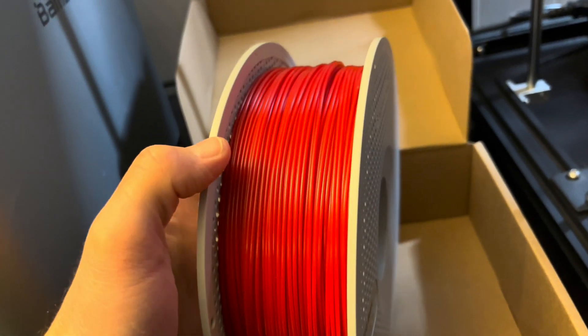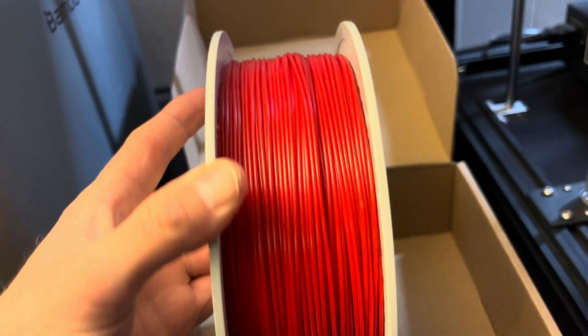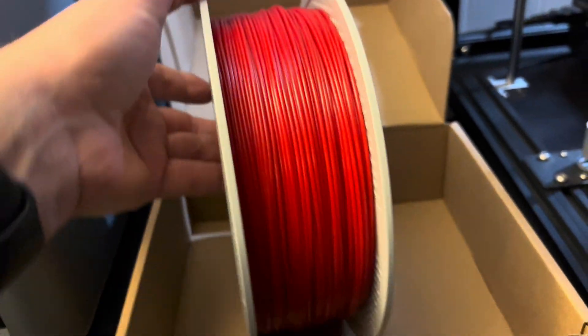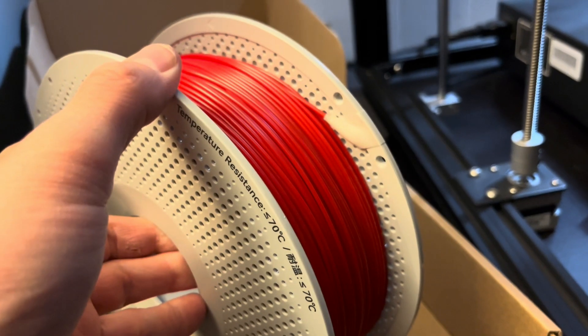Just a basic red color, spool winding looks pretty good. And just got to find where they have the end taped. There we go.